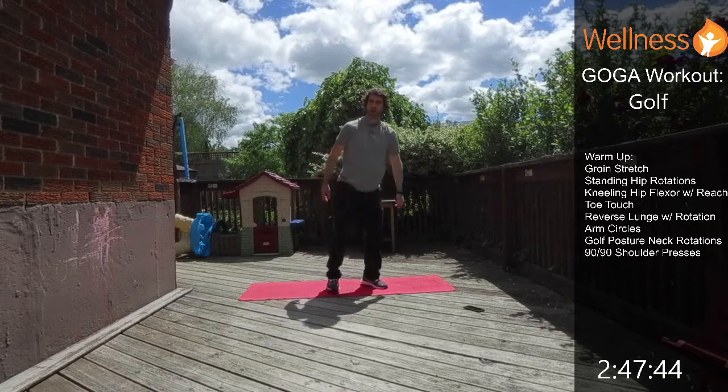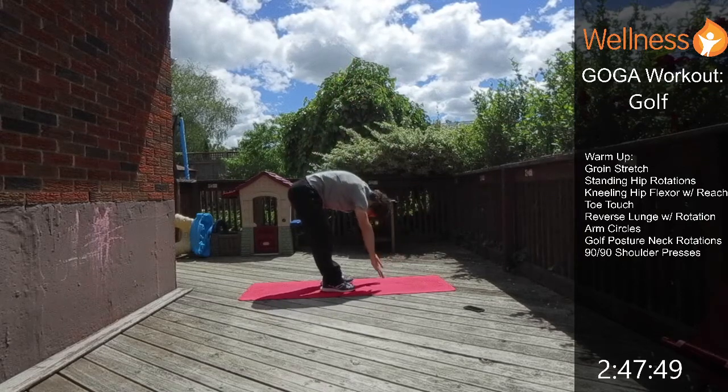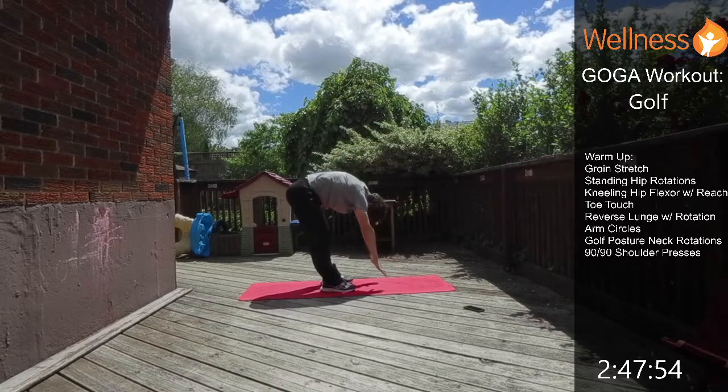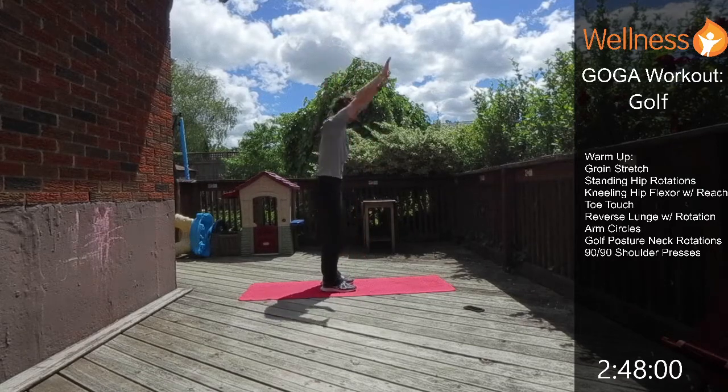Now we're going to go into a toe touch. We're just reaching up, hinging forward from the hip, reaching down as low as you can, and then back up. Feel that stretch through the whole back side of the body.